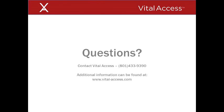For answers to questions you may have regarding this training module, refer to the V-Wing Starter Kit sent to your clinic from Vital Access Corporation. Further information may be obtained by calling Vital Access at 801-433-9390 or by visiting our website at www.vital-access.com.